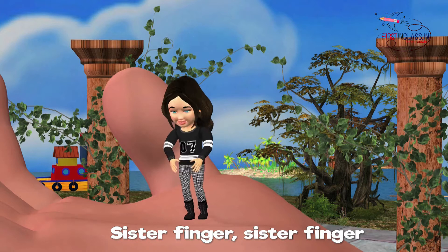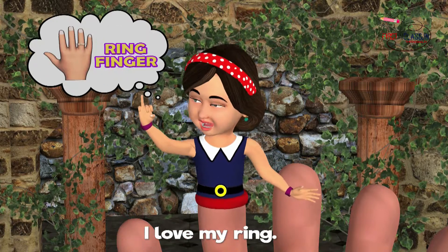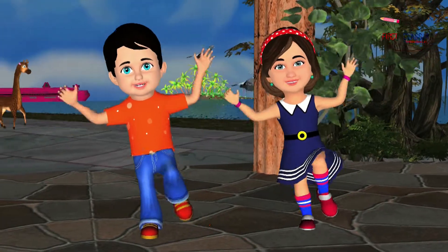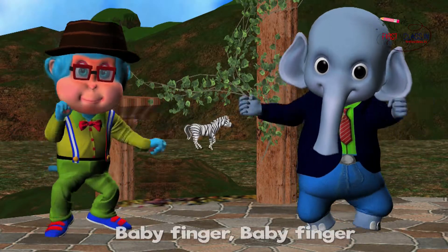Sister Finger, Sister Finger, what's your name? Ring Finger, Ring Finger, I love my ring.